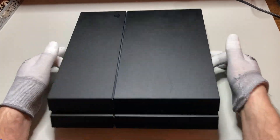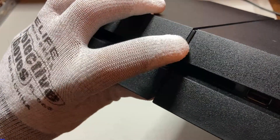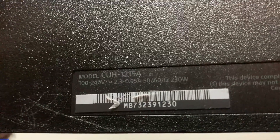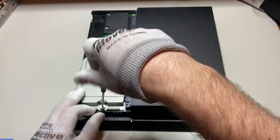It's time to change the thermal paste and pads on the PS4. This one is a fatty with a physical button — a 1215A to be precise. This customer tried to change the thermals himself, and since then the PS4 hasn't been operating right.